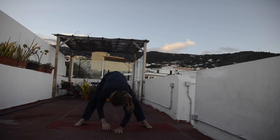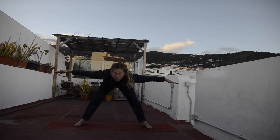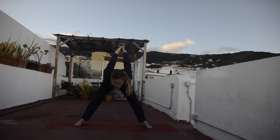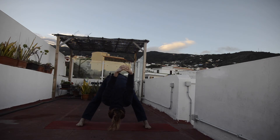Exhalation, back into the forward bend. Inhalation, reach your hands parallel to the ground, one more time. Or if you want, bring your arms behind the back, interlace the fingers, open up the chest, and go for Prasarita Parthanasana C — forward bending, arms over your head. Choose your option and stay here for five, four, three, two, and one.